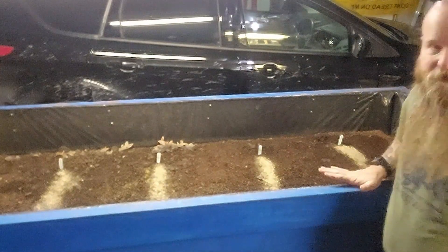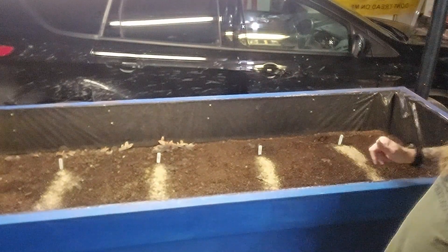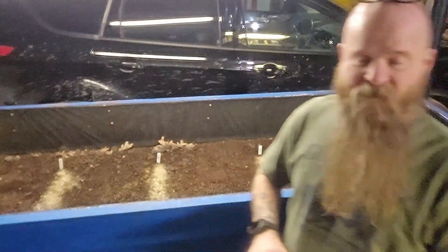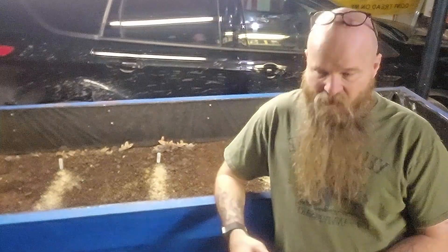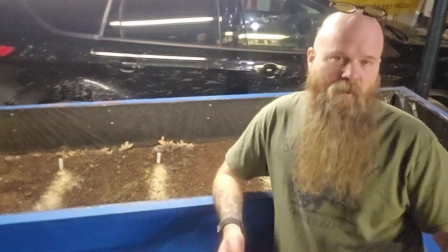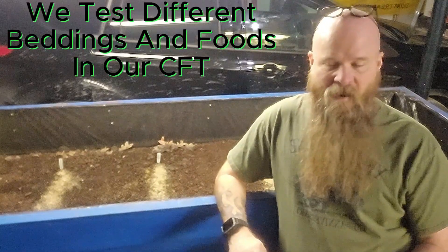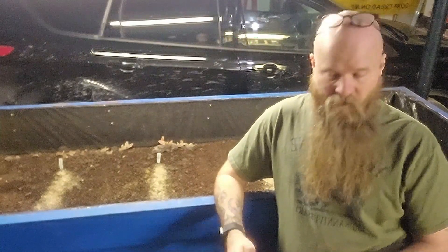This CFT bin is in our garage — this is our test bin. I'll give you a quick overview. Anything that we want to test, whether it's different materials like oak leaves versus spruce leaves, we do the test here. We see how the worms react, what they eat, what they don't eat.